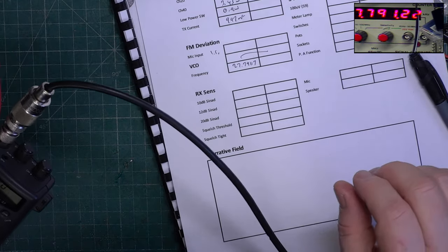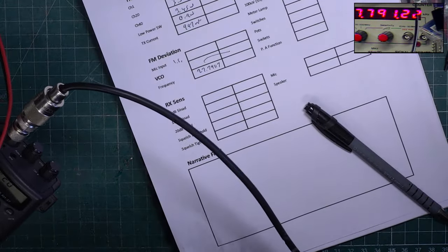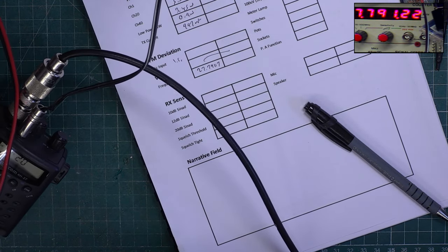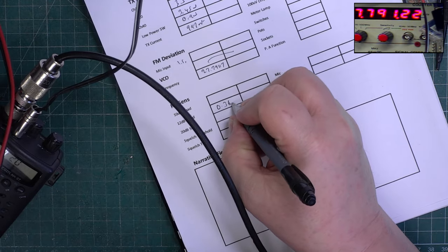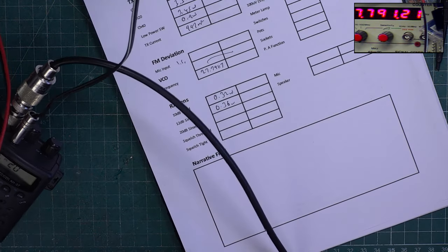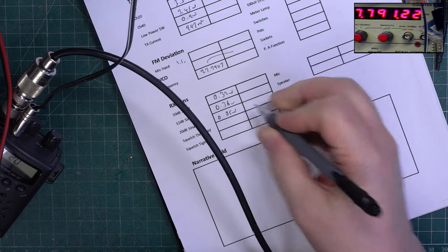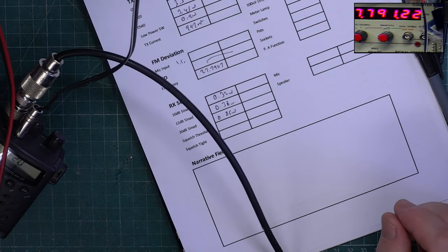Right, we'll get this plugged into the SINAD meter. Just like that - this is brilliant. 0.32. We've had 10 miles once on one of these just mobile, and 14 miles on one of these just on its own aerial. So I say we must dig out one of our own ones and do a proper field test.